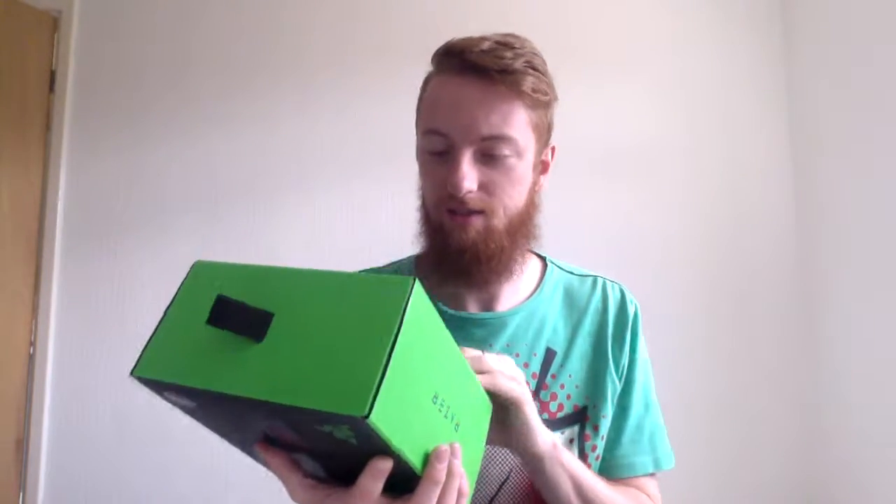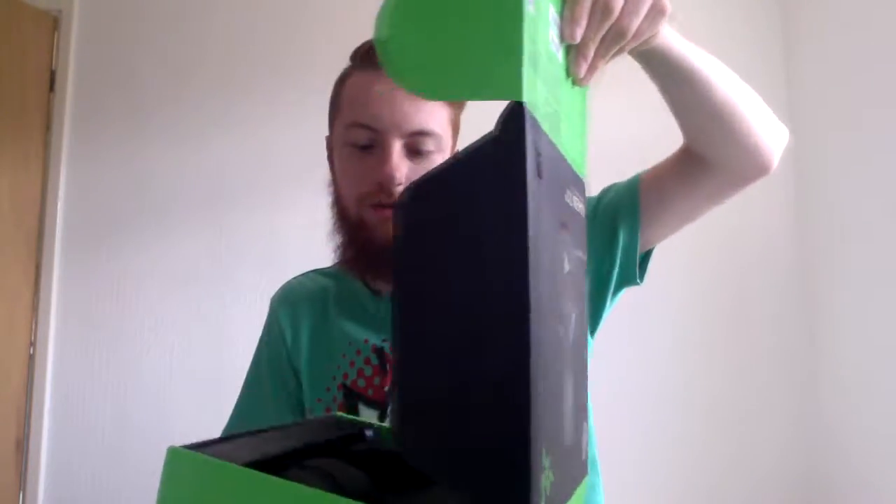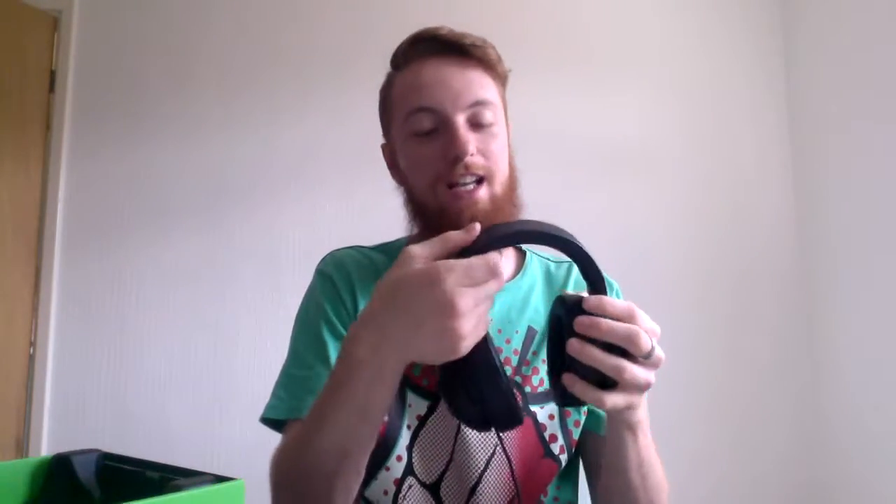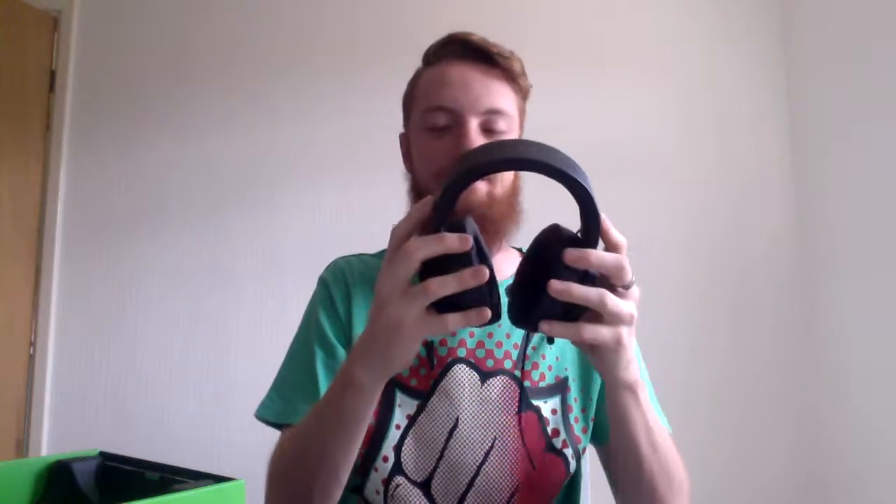Let's just get into the different things. Razer packaging alongside Apple packaging is always really good. Let's get these bad boys out. These are really light and they are made of aluminium. They cover my entire ears and they look badass as well. I'm super badass.